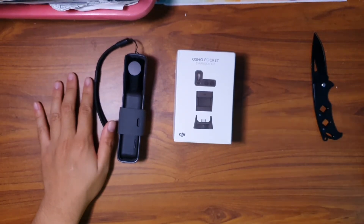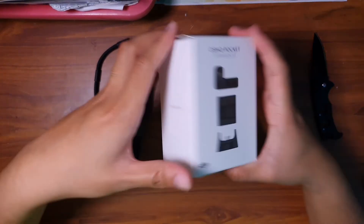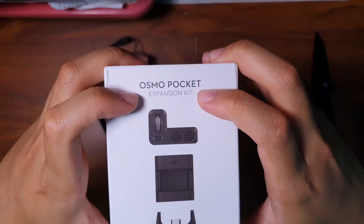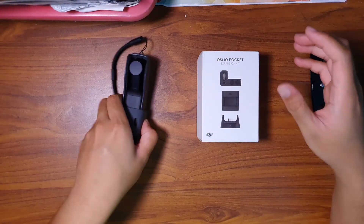Hi everyone. I'm back with another unboxing video. This is a short unboxing video. I bought this Ocean Pocket extension kit because I've been hanging out with this for quite a while. I need this for my Ocean Pocket.